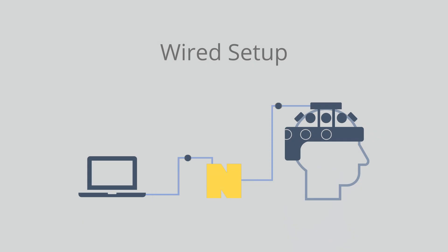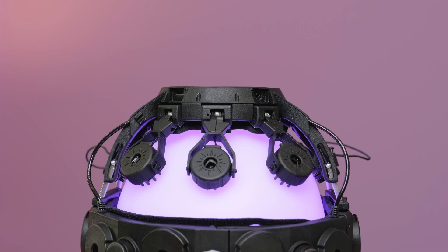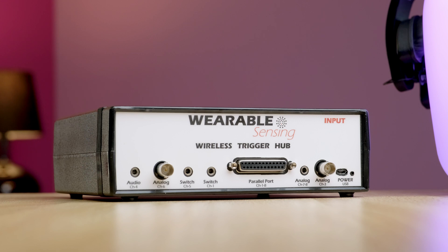This can be accomplished in either a wired or wireless fashion. For a wired setup, take your DSi trigger cable and connect the D-Sub25 connector to the MBTS, and the other side of the cable to the trigger input port on the back of the DSi-7. In case you have a DSi-24, the trigger input port is at the exact same location. For a wireless setup, we'll be using the wireless trigger hub. The wireless trigger hub is jam-packed with features which I won't be explaining in detail today, but if you're interested in a dedicated video on the wireless trigger hub, definitely let me know in the comment section below.